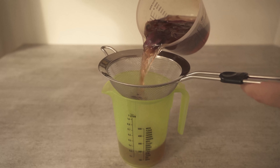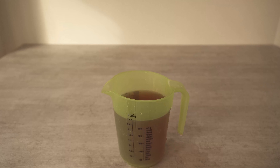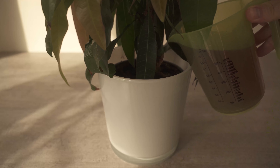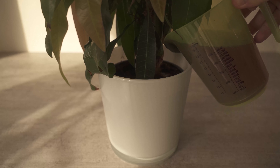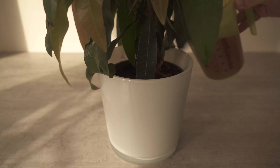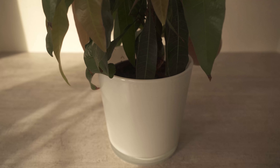And this water is wonderful as fertilizer for our plants. Just water your plants with it from time to time and they will get some important nutrients they need to grow. This way you can use the onion skins before throwing them away completely, and save money because you don't have to buy plant fertilizer anymore.